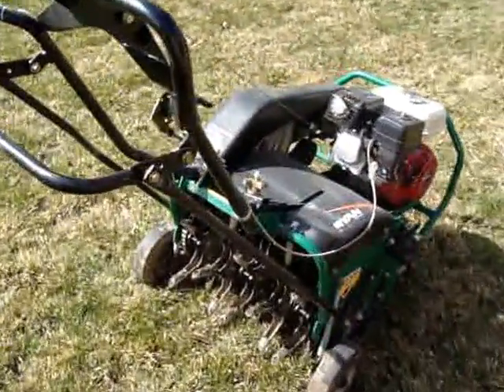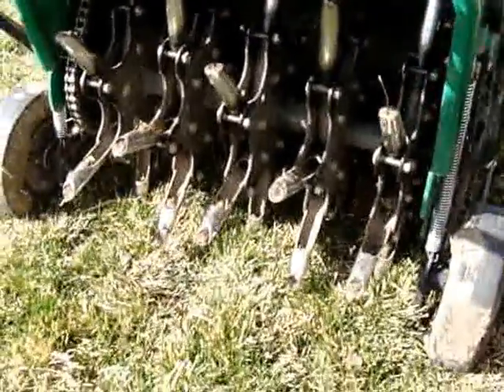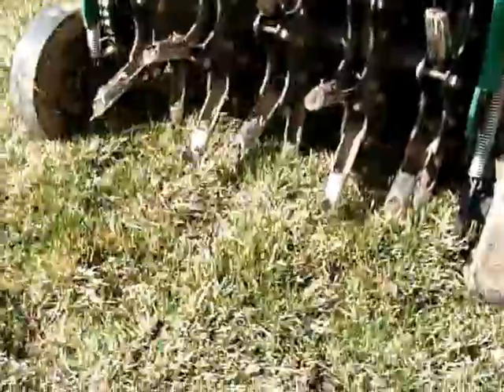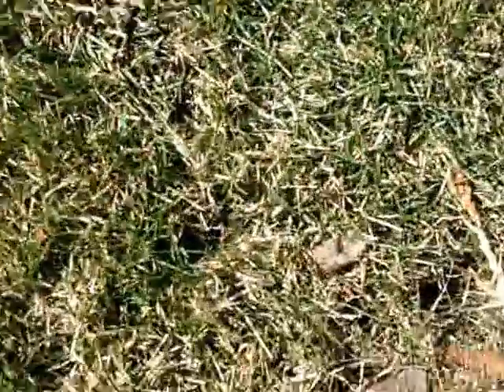It's really important that we do aerate our lawns, as it will allow nutrients, moisture, and air to get down into the grass and allow the grass and the root system to get up and grow and spread a lot better.